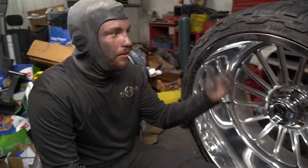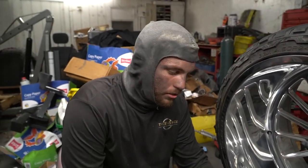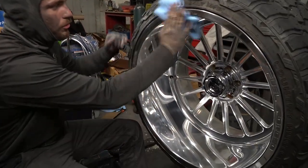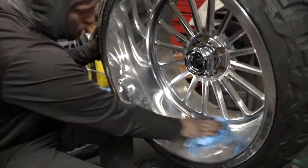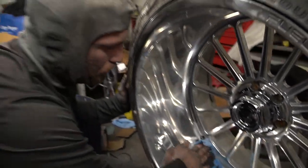Now that we've got the barrel cut done and got the deep scratches out of the face as much as we can — we're not sanding this wheel, though it really needs it — we're going to take some regular mineral spirits, put it on a rag, and wipe all that extra compound off. You don't want to cross-contaminate compounds between stages, so make sure you get all that compound off before moving on to a medium buff.